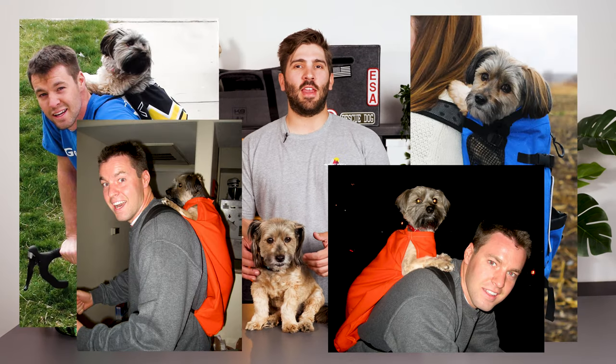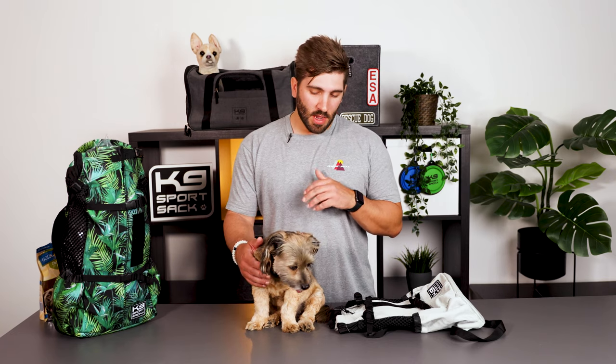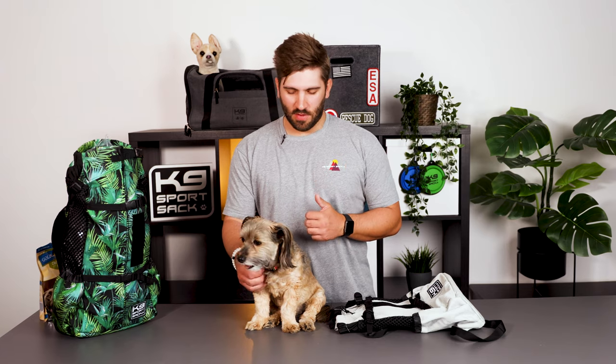We're joined here with Dumpster Daisy, the founder of K9 Sport Sack, so she's been in the K9 Sport Sack since she was just a puppy. She's going to be showing us today how to get into the dog carrier. Just for reference, Daisy's kind of a mutt — she's a mix of a lot of different dog breeds but she weighs about 10 to 12 pounds.